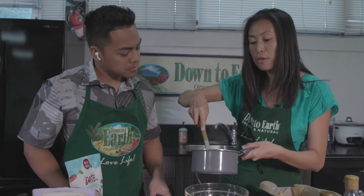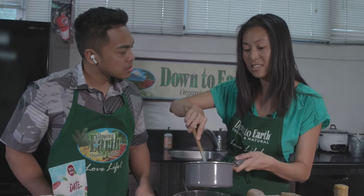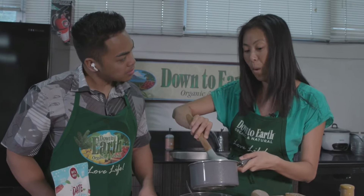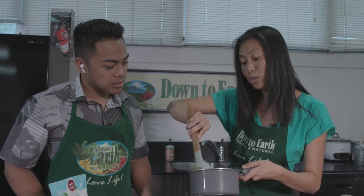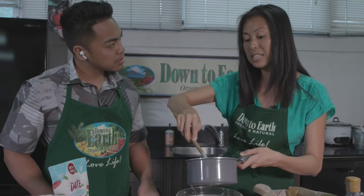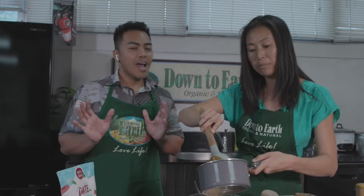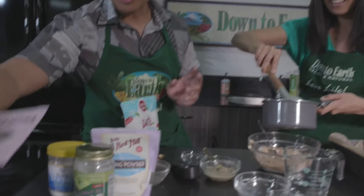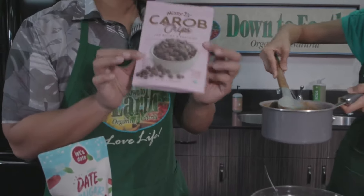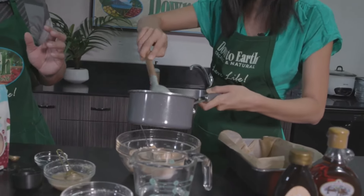Carob is incredible — it's basically a tree native to the Mediterranean area, and the fruit looks like large pods. They're super high in fiber, high in antioxidants, and have even been used in things like weight loss and lowering cholesterol. They're an alternative to cocoa and cacao, and the great thing is they don't contain any stimulants like cacao does — no caffeine. That's where I thought these were actual chocolate chips, because they smell like it and kind of look like it!